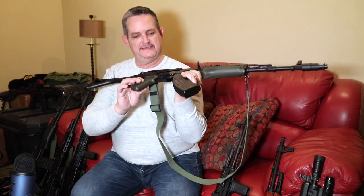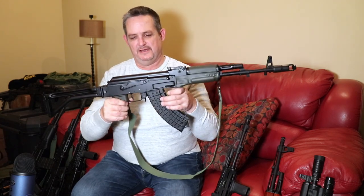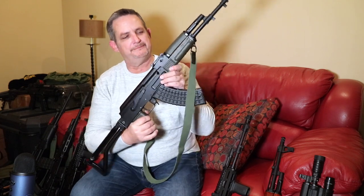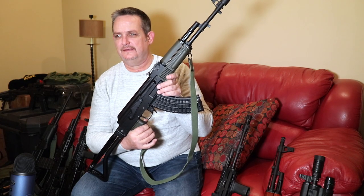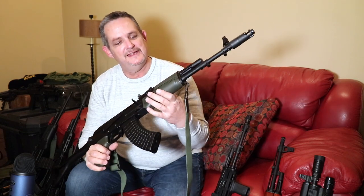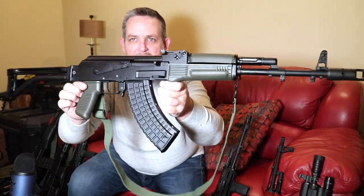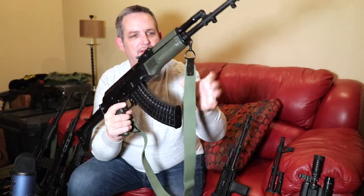Pistol grip is standard U.S.-made polymer and matches the hand guard and the gas tube cover. We got a little sick of black, and if you've been around the channel for any time, you know OD Green is kind of our trademark — our go-to. I love OD Green and we've got a lot of OD Green guns. So we went with this OD Green on it, and it's subtle. In some lights it almost looks black, but it goes nice with the sling.